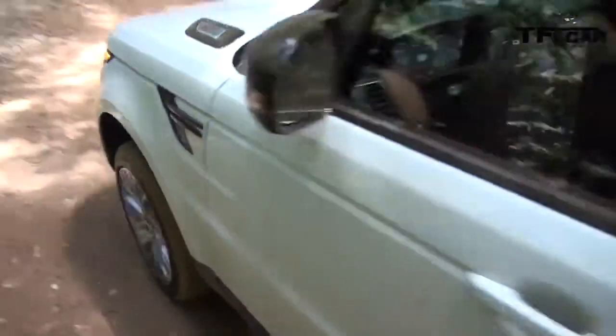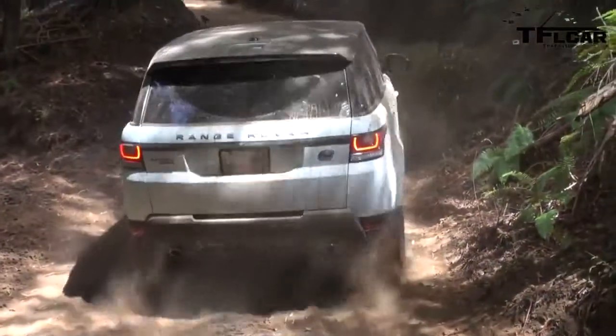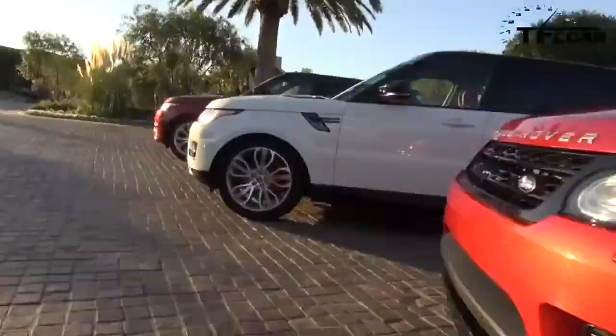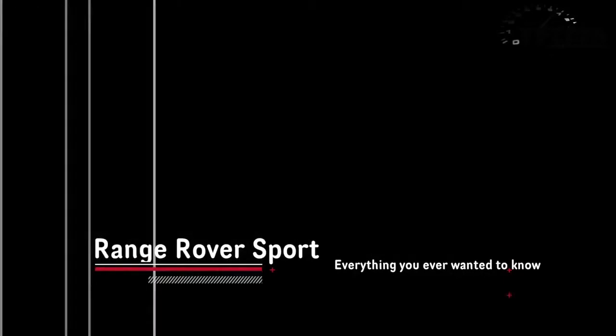It's come a long way since 1969. There's a new button here called Auto, and what that does is it takes the guesswork out of it for your average individual who's never been off-roading before. We'd still have the manual mode where you can select each of these terrain responses: grass, gravel, snow, mud and ruts, sand mode, and rock crawl mode.